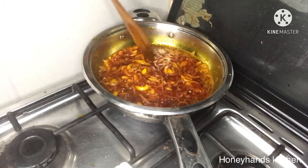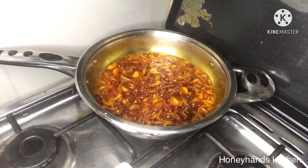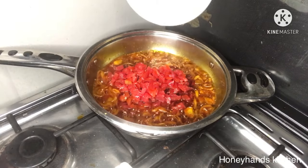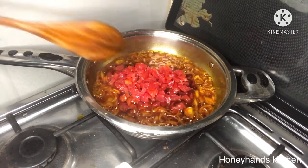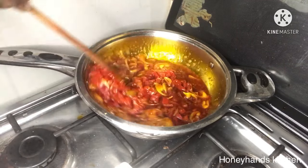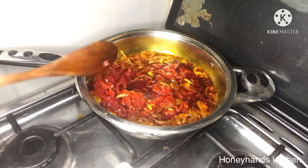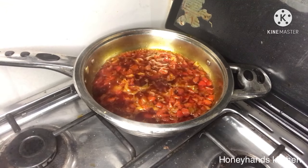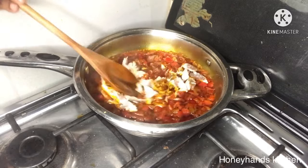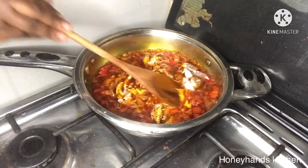I have my chopped tomatoes which I've added to the stew. At this point I'll allow this to simmer for some time and then add the rest of the ingredients. This is smoked mackerel — in Ghana we call it salmon, so it's smoked salmon — and I'll go ahead and add it.